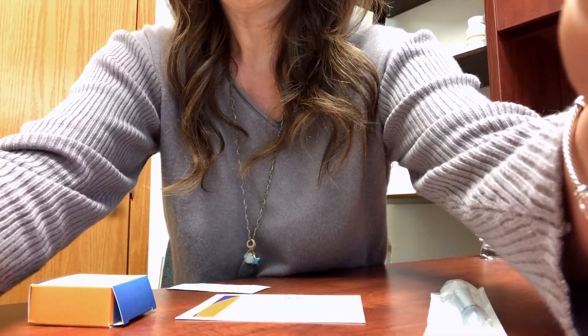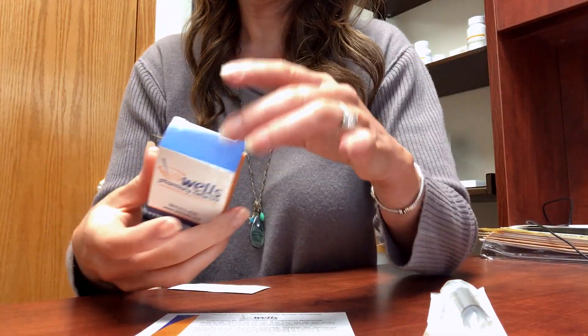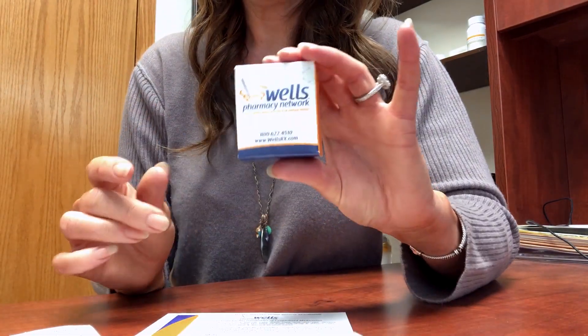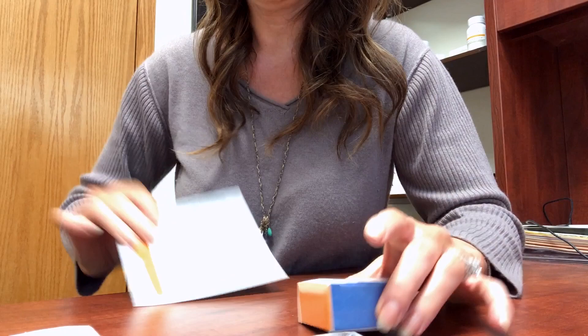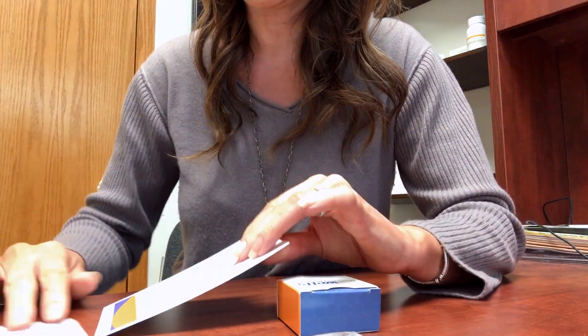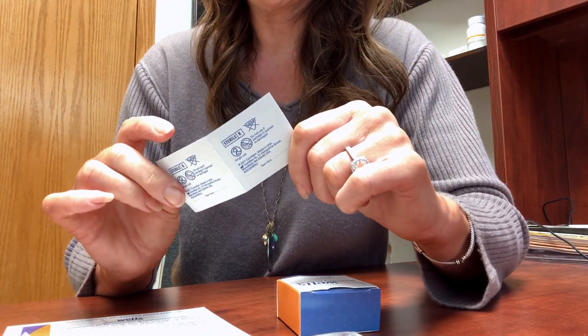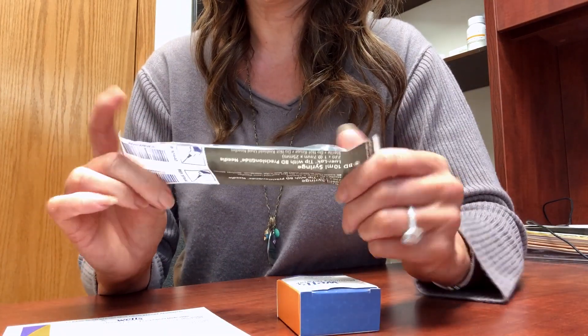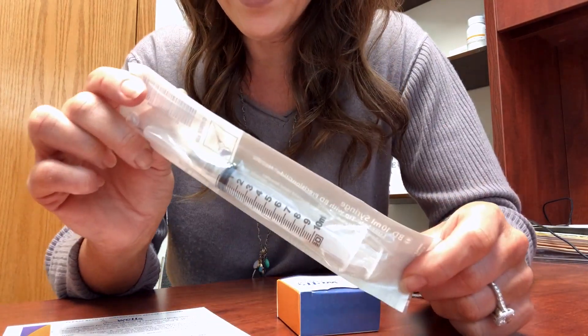Hi everyone. This is a video on how to reconstitute Sermorelin. When your kit arrives in the mail it should contain a handful of things: the medication, some instructions, two alcohol wipes, and a syringe that contains a needle.